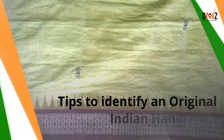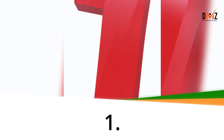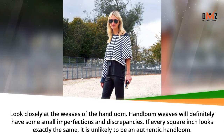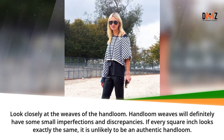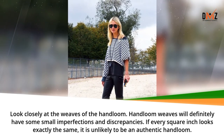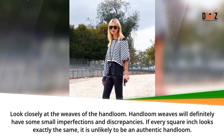Tips to identify an original Indian hand loom. Look closely at the weaves of the hand loom. Hand loom weaves will definitely have some small imperfections and discrepancies. If every inch looks exactly the same, it is unlikely to be an authentic hand loom.